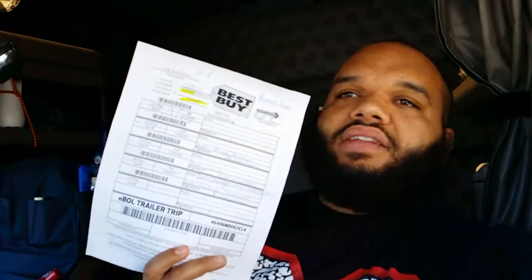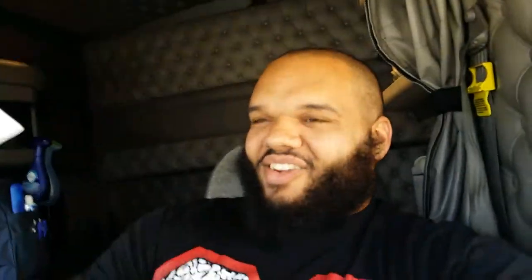After you do all that you have to run this paper inside to the shipping office. I'm not going to show you guys that because I feel weird walking around recording myself talking to people, so I'm just going to take the paper in there on my own.